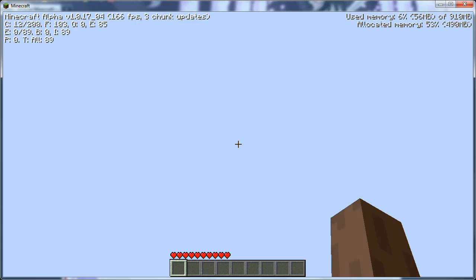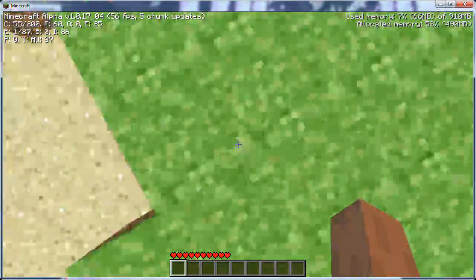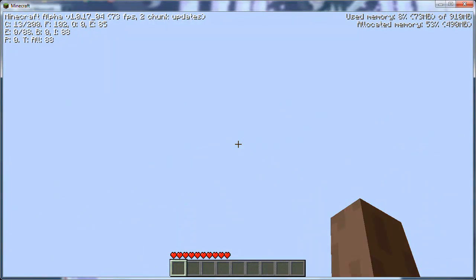I really need some help. Whenever I run the program, basically what happens is it goes like this really fast and all that. Not sure why, but if any of you guys know, please tell me how to fix this.